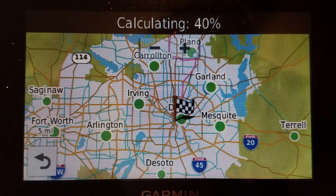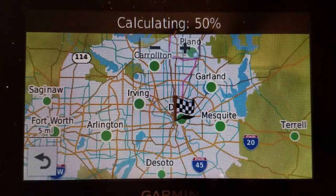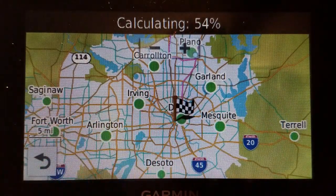This is a DriveSmart 50. It is roughly the same speed on the newer models — it might be a little slower or a little faster depending on the route you're taking. This is why I say it's nice to have, but not the most intuitive thing in the world. Because as you will notice, I can shape it, but it's not like the trip planner where I can just type in addresses, locations, or coordinates. This is strictly map interaction only.